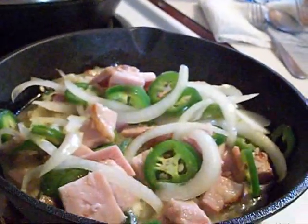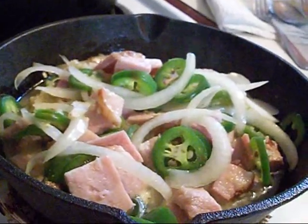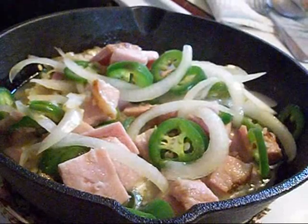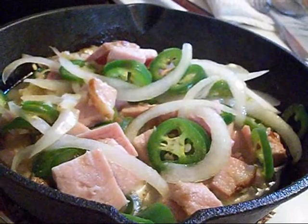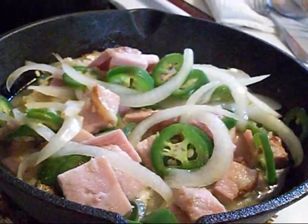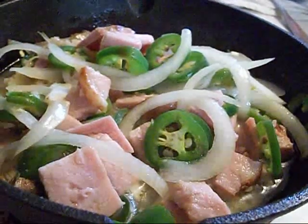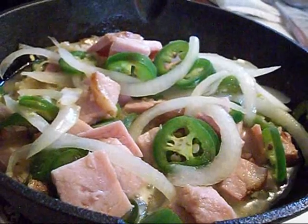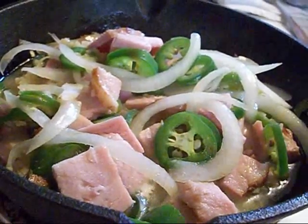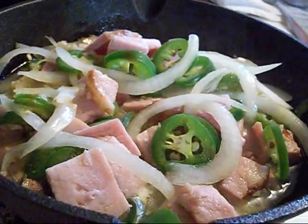Usually when I make this stuff, I use Italian sausage. Sometimes I'll use regular pork breakfast sausage. Sometimes I'll use chorizo. You can do whatever you want. I got the eggs set and ready. This stuff needs to do some cooking yet, but most definitely you can throw in any kind of meat you want and it turns out pretty good.